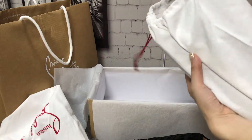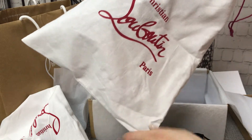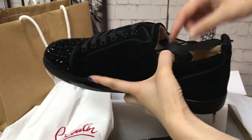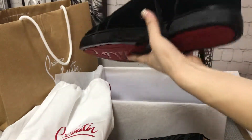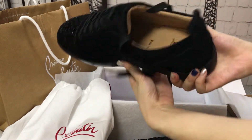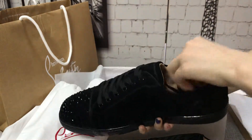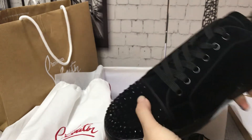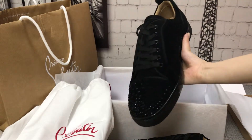You can see that the spec is very clear on this logo. You can see this truss is very neat. It's very cool.